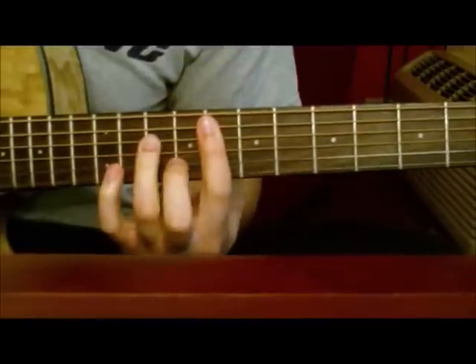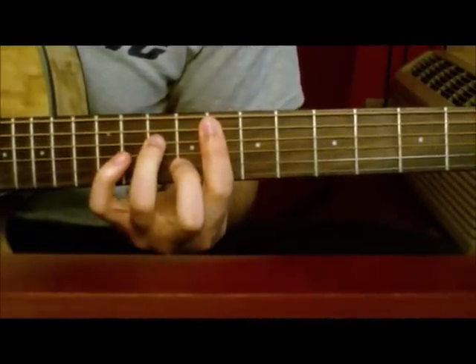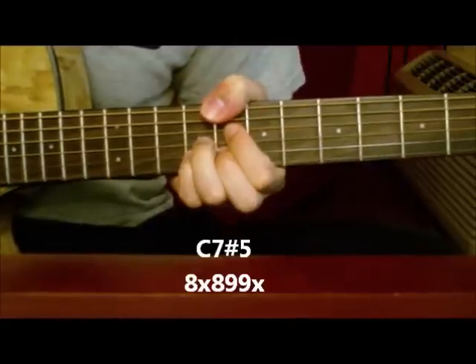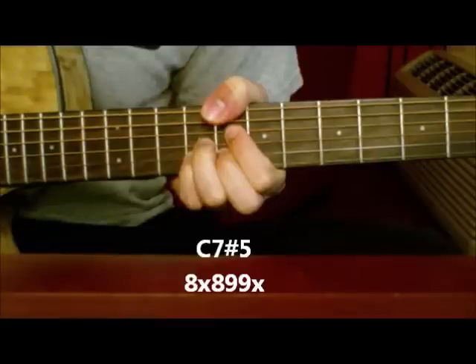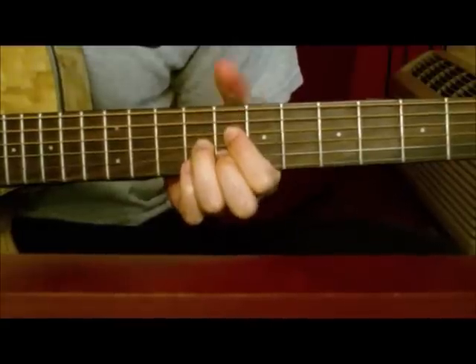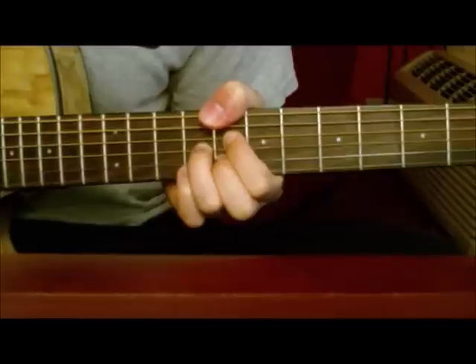So we're at the Fm7 — just kind of rest on that, play along with the song. And then you want to go to a C7 sharp 5. Then just release your pinky and play the same thing, so it's just a C sharp 7 — or just C7, I'm sorry.